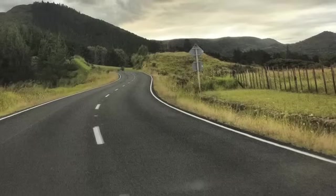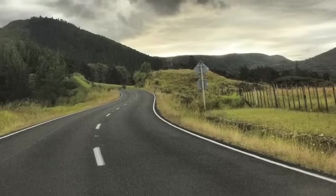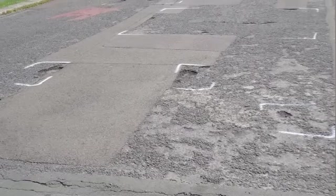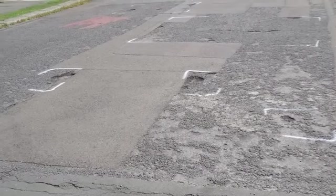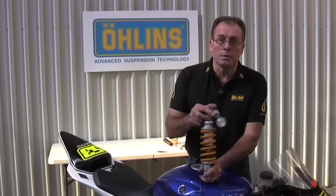Basically, if you're riding on road where you need compliance you'll have a fairly liberal setting — wound a reasonable number of turns out to give you reasonable compliance across the bumps. When you take it to a track day you need to wind it up a lot. In the case of the R6 we wind it up so it's only three quarters of a turn out.